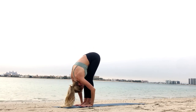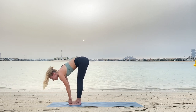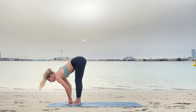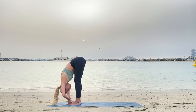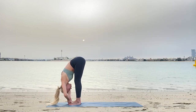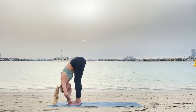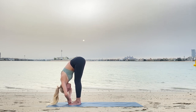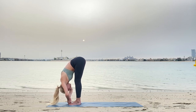Now grab your big toes with middle and index fingers. Inhaling, stretching your spine, and exhaling, bending your elbows more, deeper if possible, with a straight spine. Moving your abdomen closer to your thighs, maybe bending elbows even more.